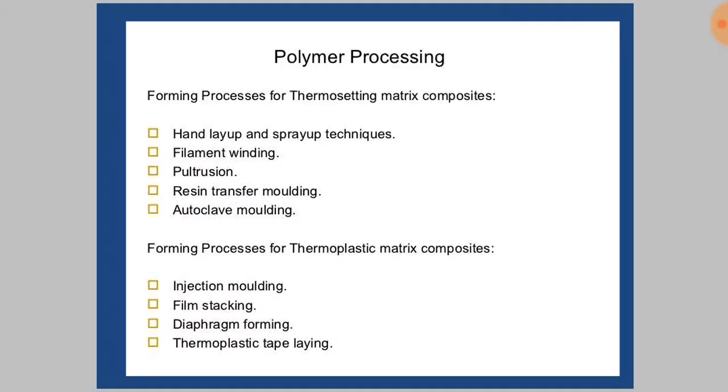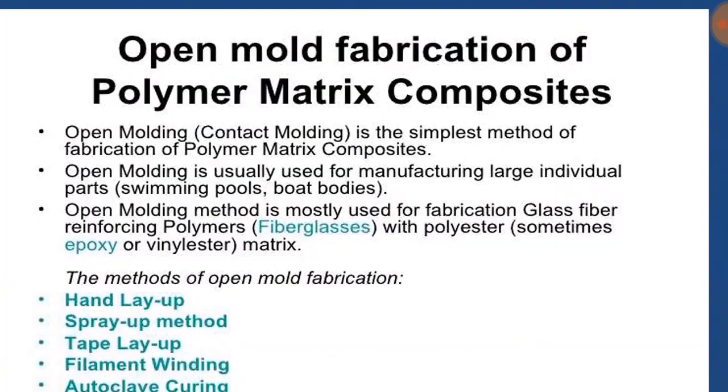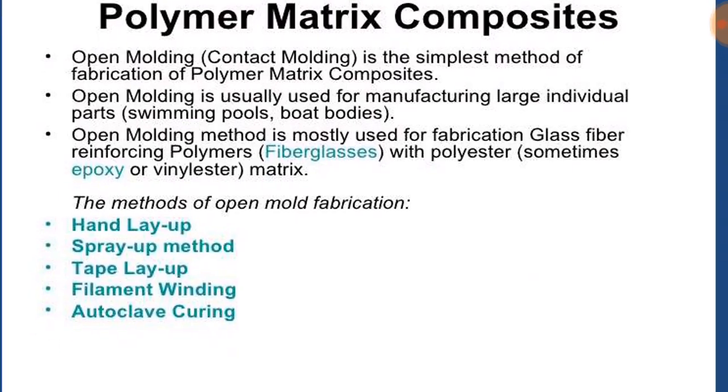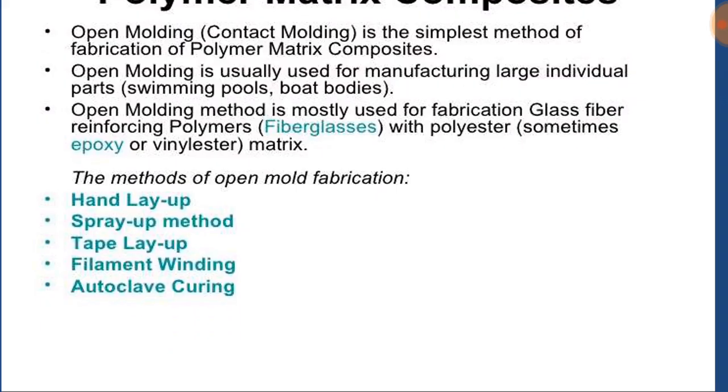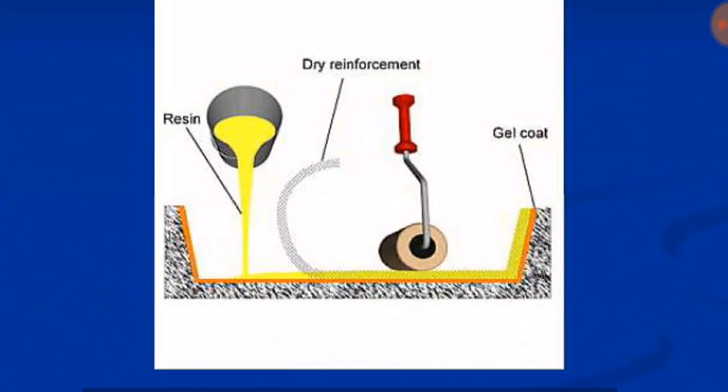In this video we will discuss the hand layup method of processing of polymers. It comes under the open mold fabrication of polymer matrix composites. Open molding or contact molding is the simplest method of fabrication, usually used for manufacturing large individual parts, and is mostly used for fiberglass and epoxy. The methods of open mold fabrication are hand layup, spray up method, tape layup, filament winding, and autoclave curing.